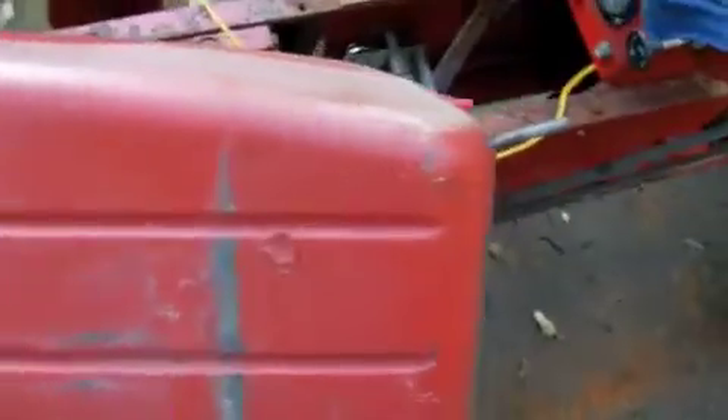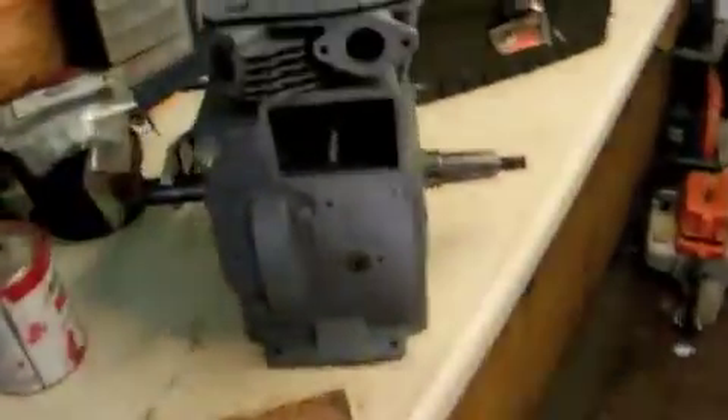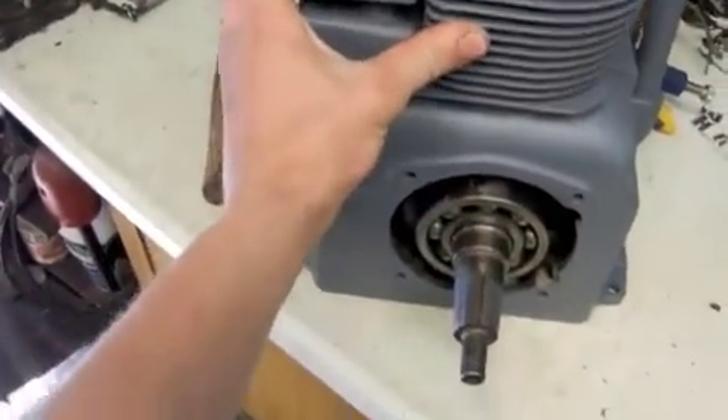When we got this it was all parted out. The guy who owned it before us took the engine out of it for one of his other tractors. I happen to have another 14 horsepower Kohler engine — this one originally came out of a GT14 that we used to have as a parts tractor many years ago.